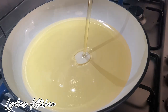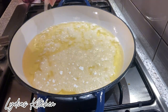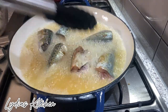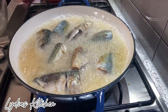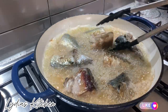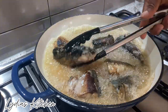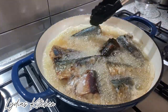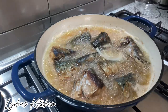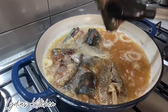Next, in my saucepan I've added about two cups of vegetable oil and I'll heat it and add a little bit of bread flour. I'll start by frying the fish for about five minutes. I'll add two sliced onions to infuse the oil. At this point it's done, so I'll remove them and set them aside.